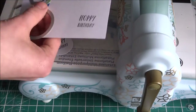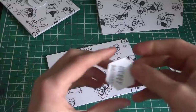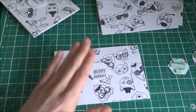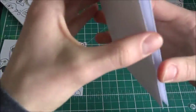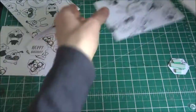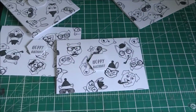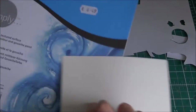The Happy Birthday comes from the sentiment, and I'm just going to be cutting those out and trying to centre it as much as possible — it wouldn't work out that well. And now I put the foam tape behind the sentiment and I'm just going to be sticking it down so I can see.